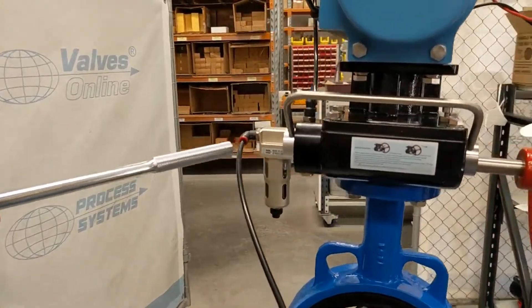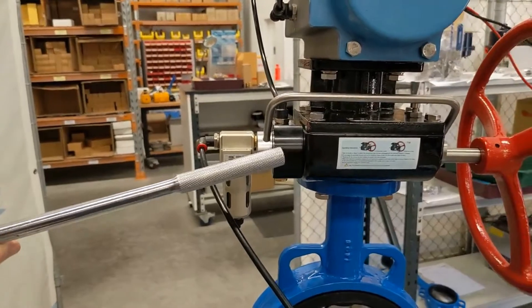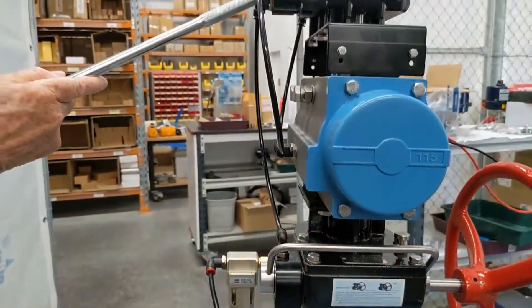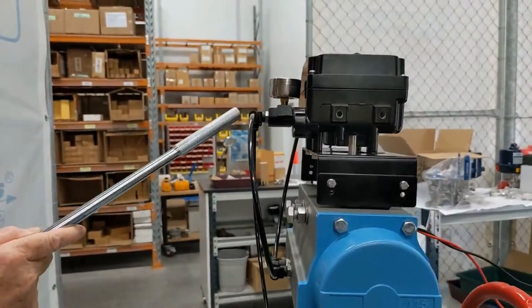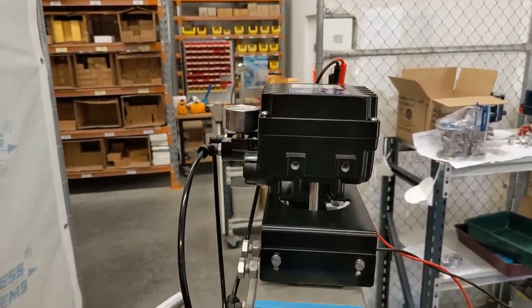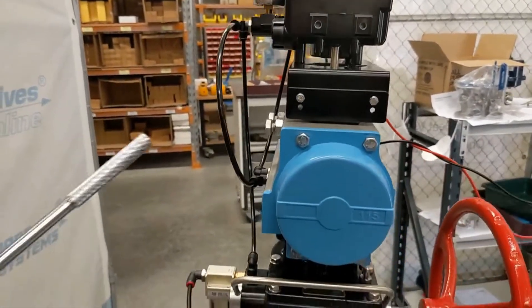Internally inside here is a three-way valve which feeds up to the top positioner, and that in itself has double-acting capacity to operate this actuator backwards and forwards.